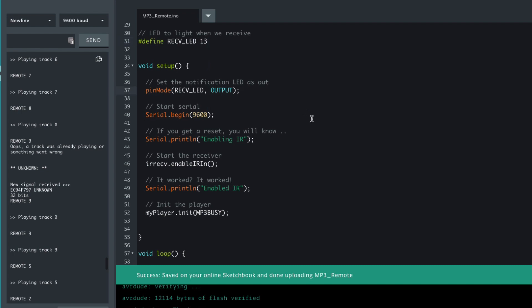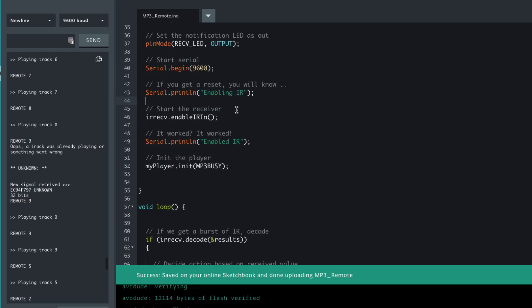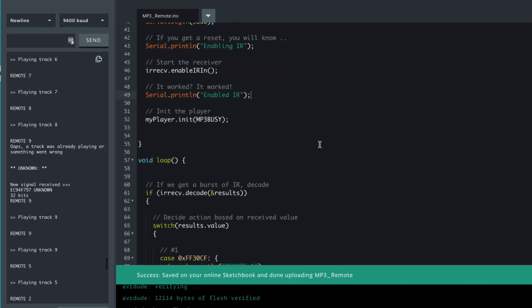We create the object — the myPlayer object. The remote is pointing to the infrared receiver on A2, and I've got a LED on pin 13 for visual indication that we've sent a signal. In setup, we set the LED pin as output, start serial, initialize the IR receiver, and then initialize the MP3 player using the busy pin as the argument to the function.